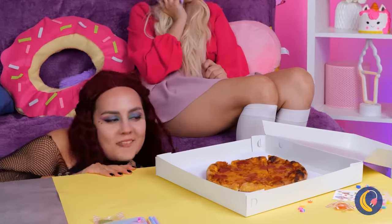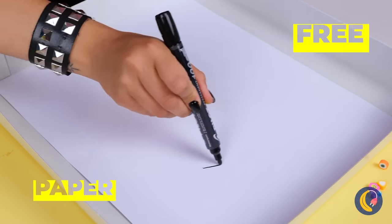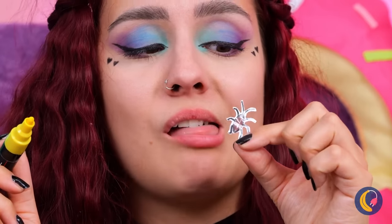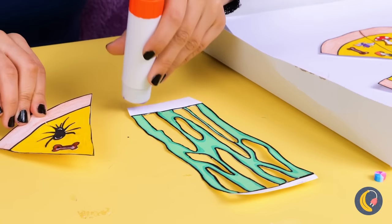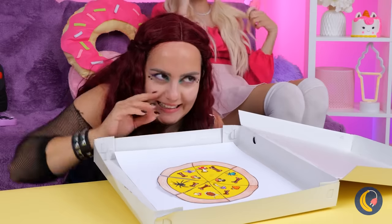First rule of pizza: never leave it unattended. You can't stop at just one slice. Okay, we need to cover our tracks. Draw a circle and slice it up. Add yellow for the cheese. Now for toppings. Let's not make this pie too appetizing. Add some gooey goo to really sell it. Just tuck it inside the other slices. Now we wait.